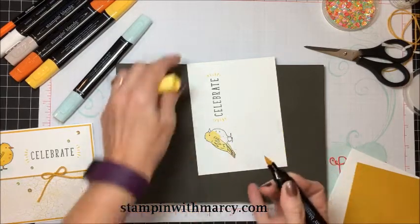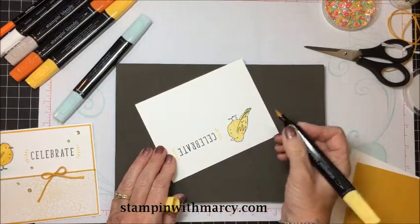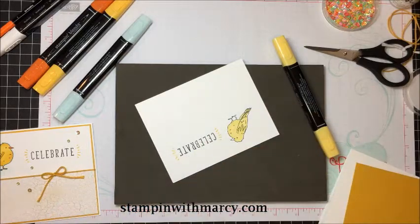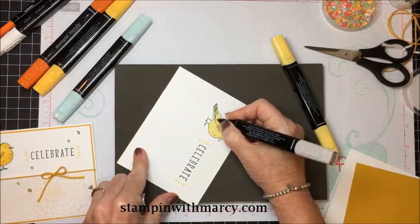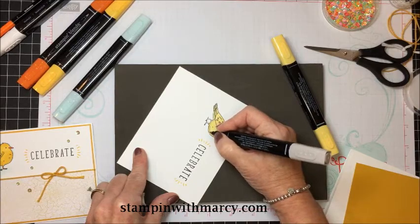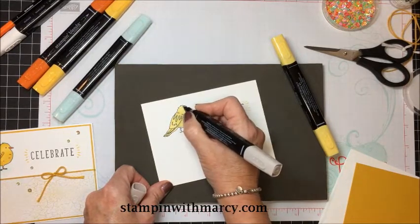There are a lot of different ways to color — there is no right way or wrong way. I did not take any coloring courses; I just color the way I want to color. I've colored the entire bird in with the light and then I'm going to take my Light Crumb Cake and go over a few areas to give it a little more depth across his belly. I'm doing teeny tiny little circles following along the line of his belly, and a little bit on top.